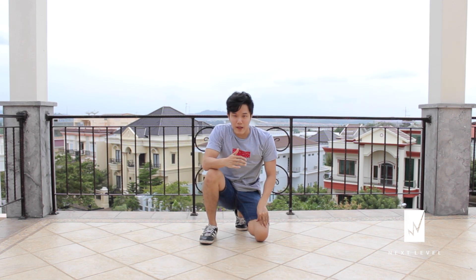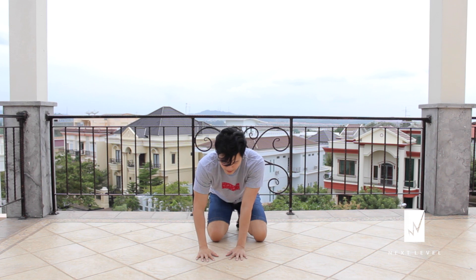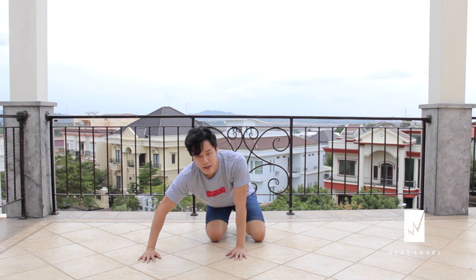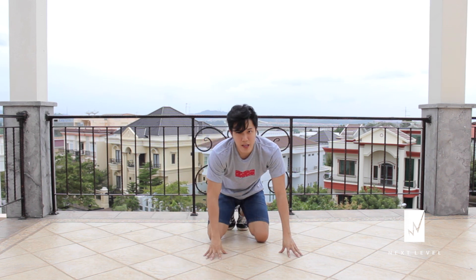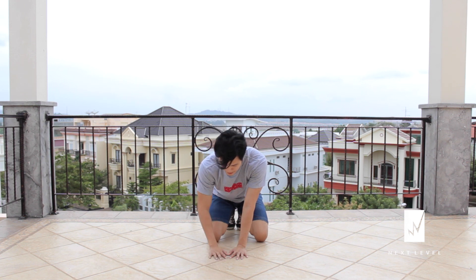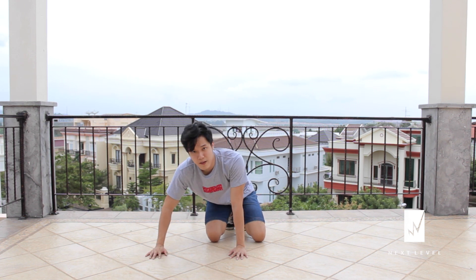Second step, do the same thing. But instead, now using your left hand, you're going to put your right hand further from your left hand. Just remember: first step, left hand nearer to your right hand. And second step, place your right hand further from your left.